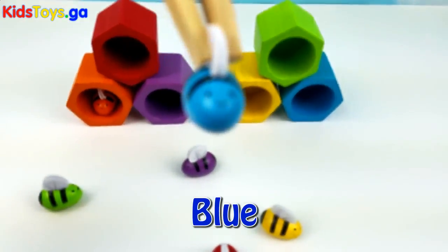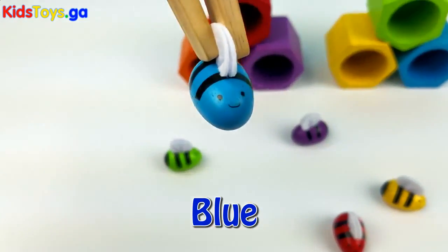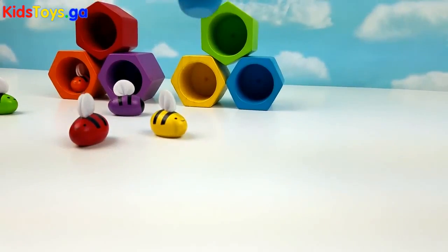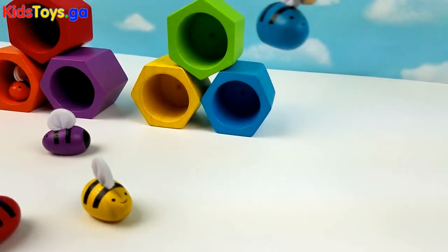Here's this blue bee. Okay little one, are you ready? Where do you go? Oh, right here in this blue beehive.